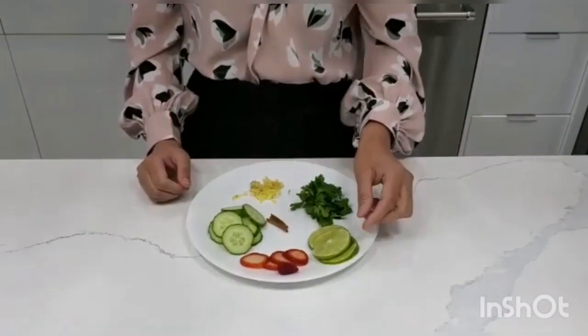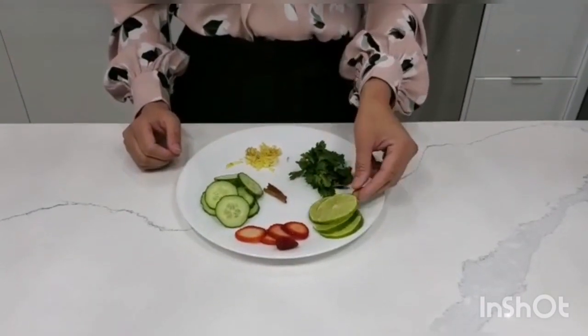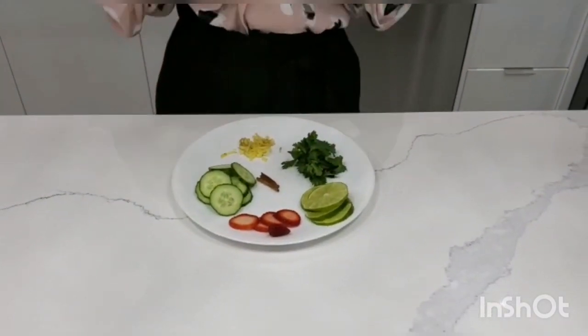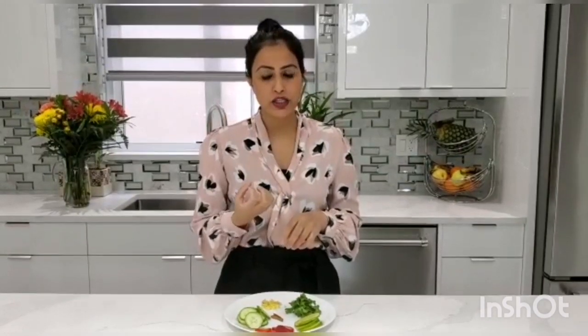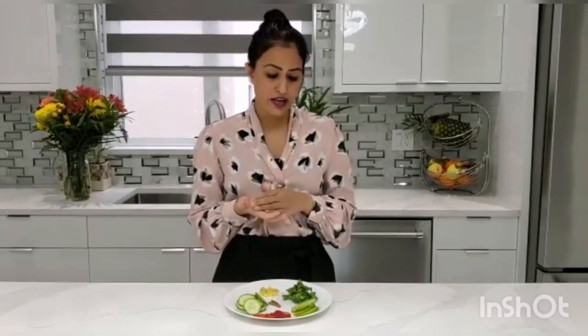My very first ingredient to make the infused detox water and lose weight is lemon. Lemon is something which everyone has at home and it's loaded with so many benefits. Lemon will help to detox your body, help you lose weight, help with digestion, improve your skin complexion, it has vitamin C, and it will help to throw out all the toxins from your body.